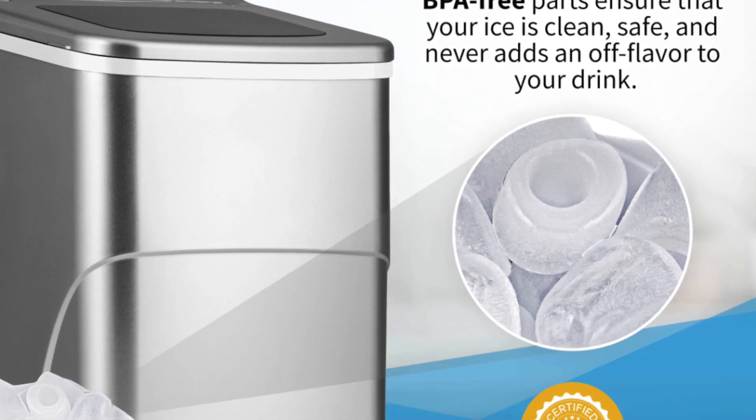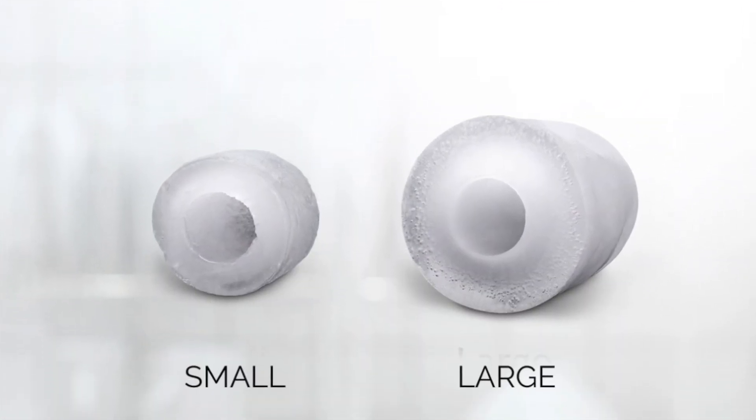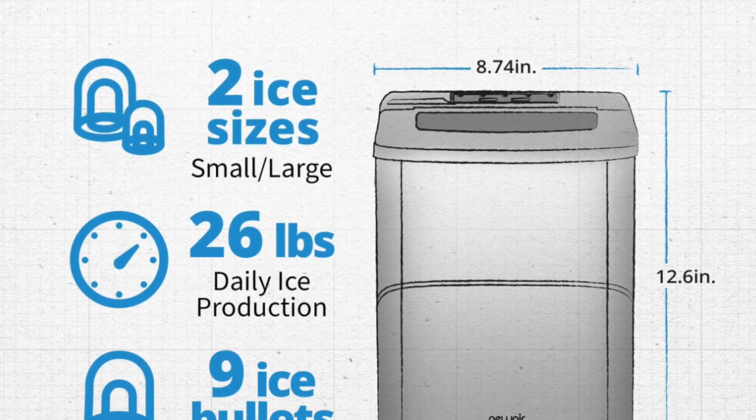I received the New Air 26-pound portable countertop ice maker in silver and I absolutely love it. It is so easy — the instructions are very straightforward on how to set it up. You need to let it sit for an hour so the refrigerant settles, then clean it out with soap and water, rinse it really well, add water, and it makes ice within about nine minutes. It is super efficient and my family and I have really enjoyed using it the last few weeks.